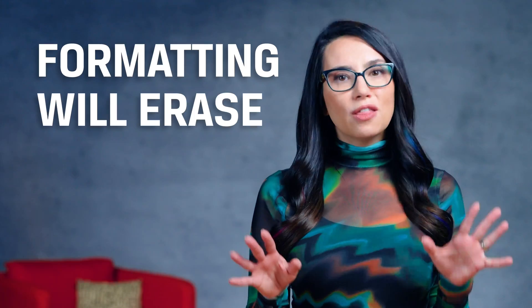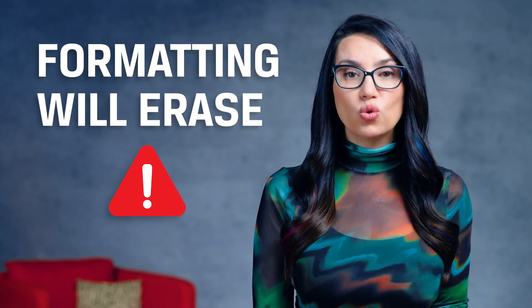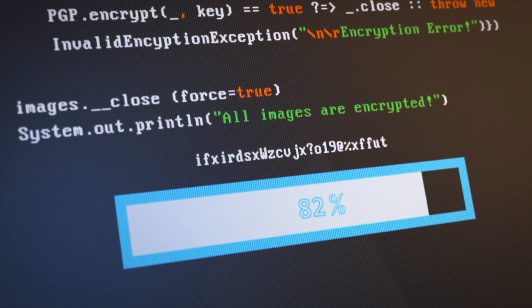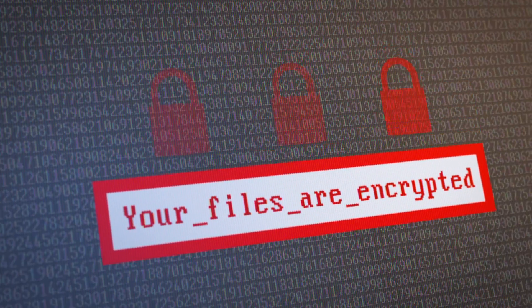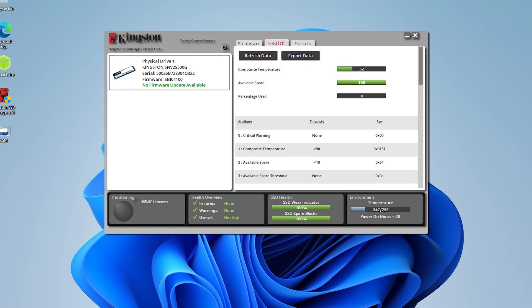Before we actually walk through how to do this, I want to offer another reminder in big bold capital letters: formatting your SSD will erase any content stored there, so back up any data you want to keep. Use a nice external drive, the cloud, or whatever works best for you. Once the drive has been reformatted, it's almost impossible to recover any data. If you have something really private or sensitive, I'd encrypt that data first before erasing it. You could also secure erase using your BIOS or your SSD management software such as the Kingston SSD Manager, just to be extra extra careful.